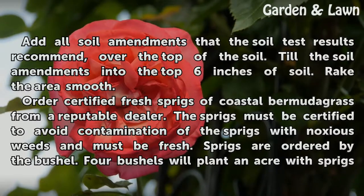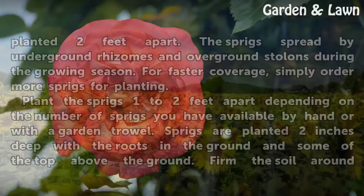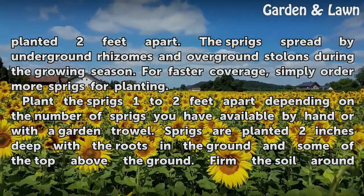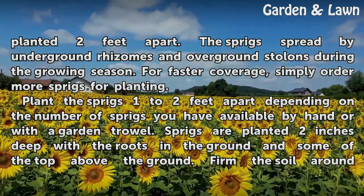Order certified fresh sprigs of Coastal Bermudagrass from a reputable dealer. The sprigs must be certified to avoid contamination with noxious weeds and must be fresh. Sprigs are ordered by the bushel — four bushels will plant an acre with sprigs planted two feet apart. The sprigs spread by underground rhizomes and overground stolons during the growing season. For faster coverage, simply order more sprigs.